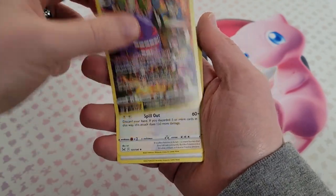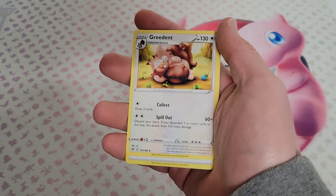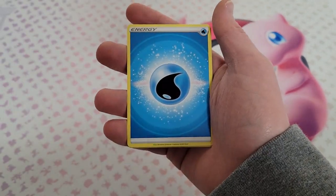Getting that Giratina trainer gallery Gengar — and there is a trainer gallery in here, so that's cool. I think that's a really good looking card. Gengar is always a big-time fan favorite.